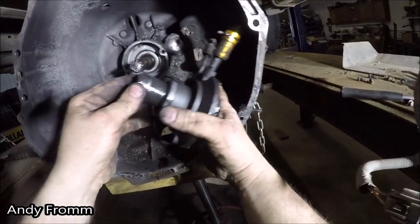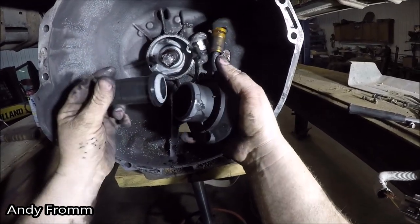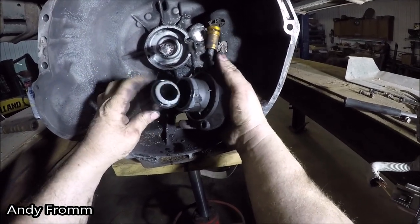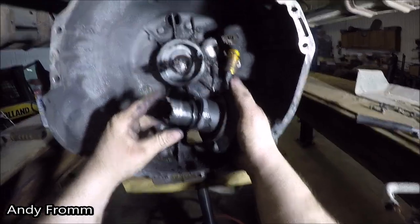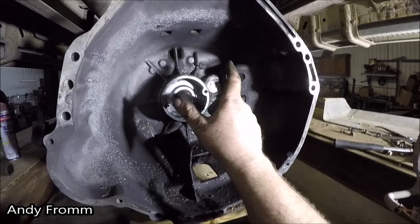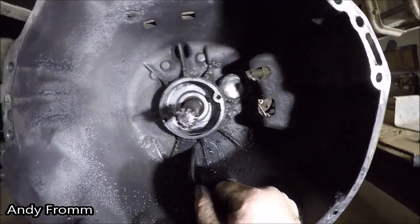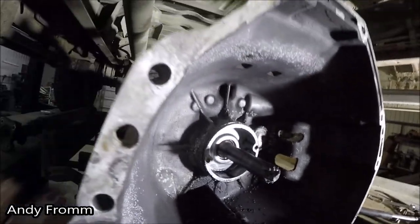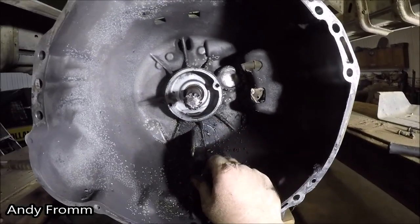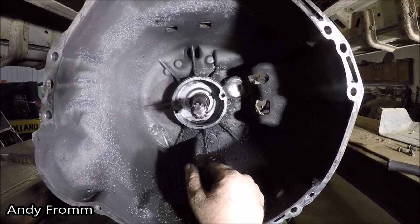That's some good stuff right there. Oh, look at that — snapped her off. Believe it or not, that's not the first time I've seen this, but it is the first time that I've personally seen this. I was thinking that the shaft came out the front. I'm wrong.